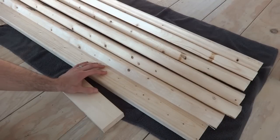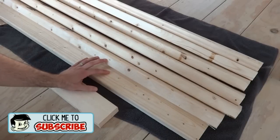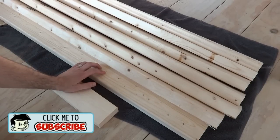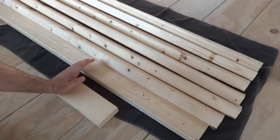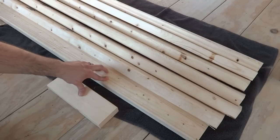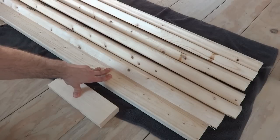I wanted to make this project as simple as possible so that even the newest newbies can make this. This is a really simple woodworking project. I use 2x4s — just your standard 2x4s you can find in pretty much any hardware store. A couple things: they're really inexpensive. I got 8-footers here, only about $2.70 a piece — anywhere from $2.50 to $3. And they're made of pine, a really soft wood, so it's easy to cut and easy to sand.